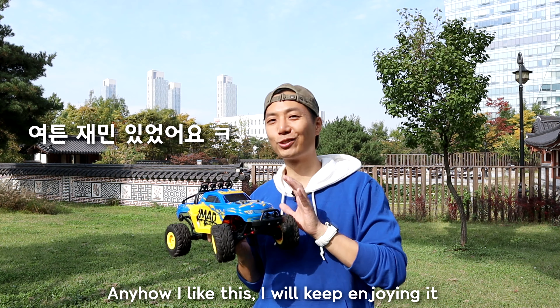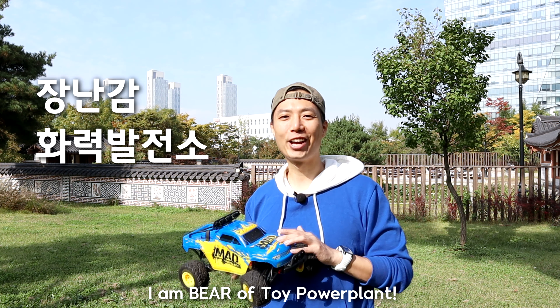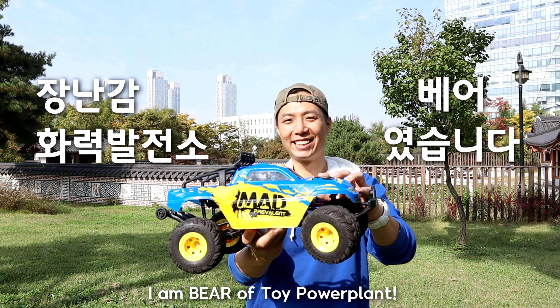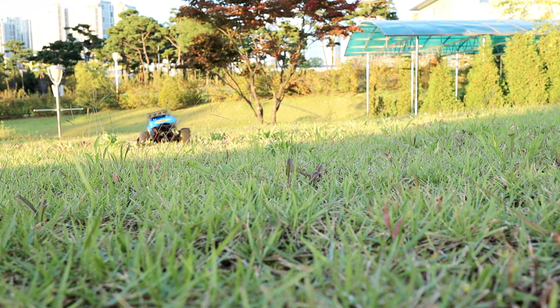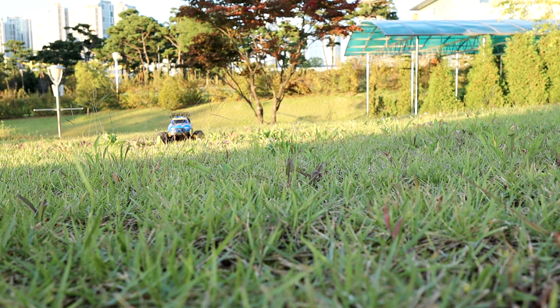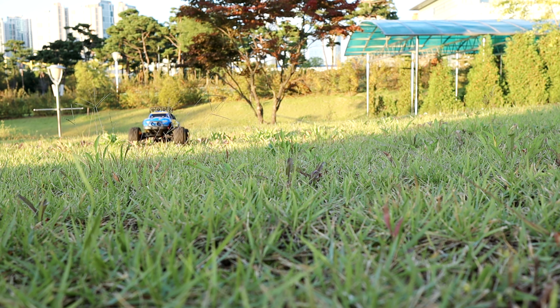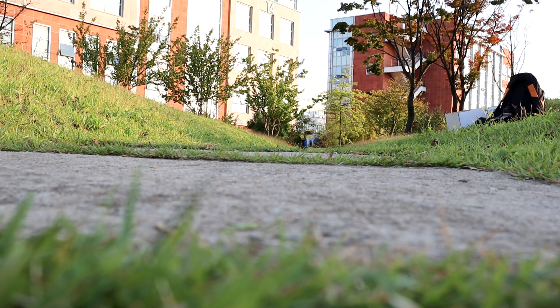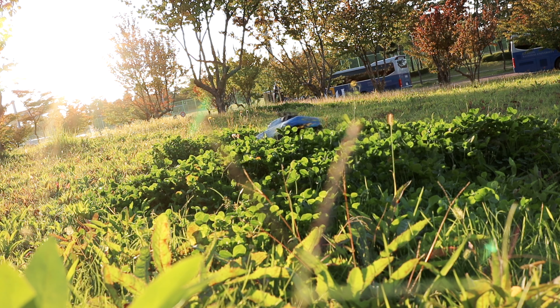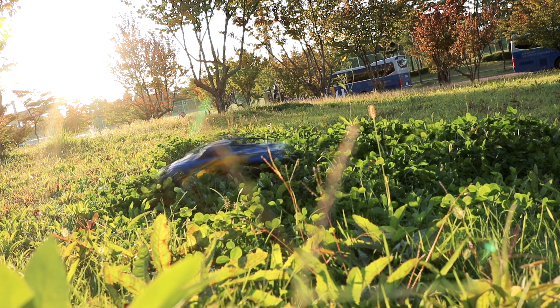What a fun thing. This will be a cool thing. I just want to give you a comment — this is not an easy car game for us. Thank you so much for watching.